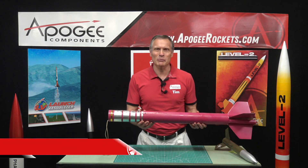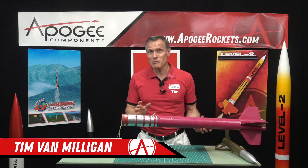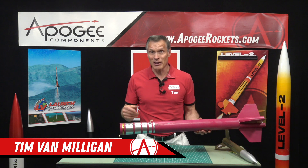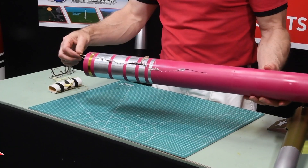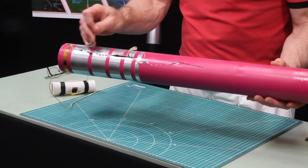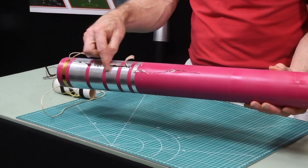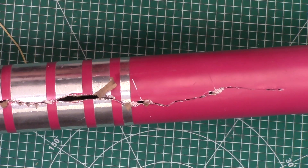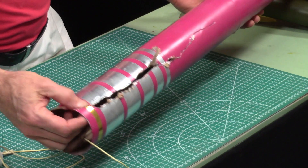Hi, I'm Tim Van Milligan from Apogee Components. A zippered body tube is the bane of every rocketeer's experience. Basically what happens is the shock cord in the rocket comes and rips into the body tube like this one right here — and this is called a zipper — and this is a particularly nasty one.